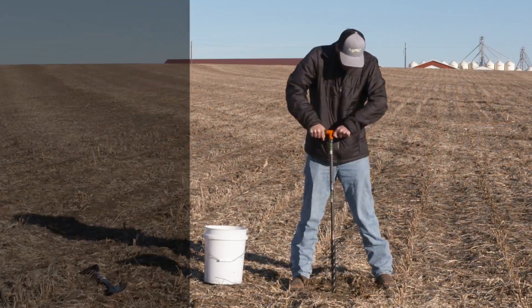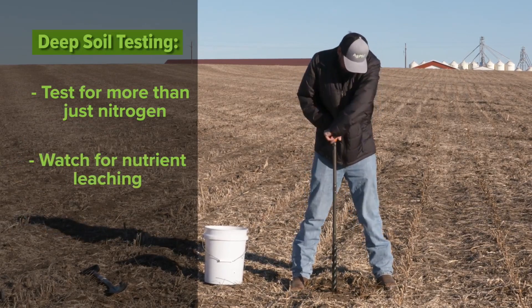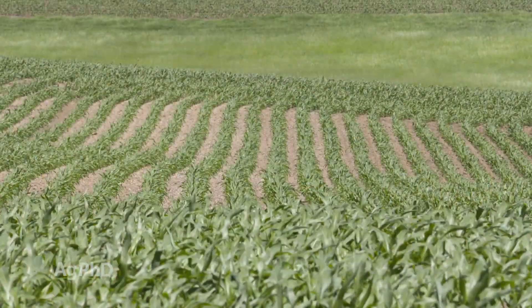Find out what else is going on. If you're seeing a lot of nitrate down in those deep tests, you're probably thinking you should have split applied your nitrogen, because you've got some leaching going on — it's a bad thing if you're really seeing nitrate show up on those deep tests. Take a complete soil analysis, because it's actually a good thing if you do see some micronutrients, P, K, and so forth down at deeper levels in the soil to feed your crop.